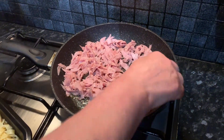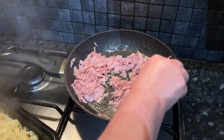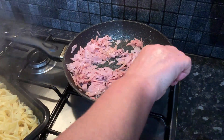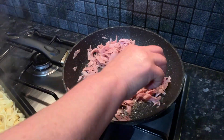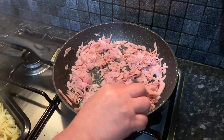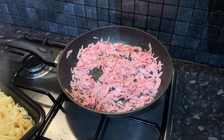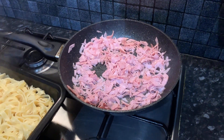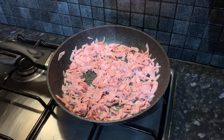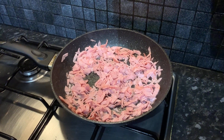Meanwhile our ham is continuing to cook. It smells really good — it's got a nice sweet smell to it which we really love. We can't wait to put the double cream in and then we'll have such a creamy pasta dish with some crunchy hints of ham.